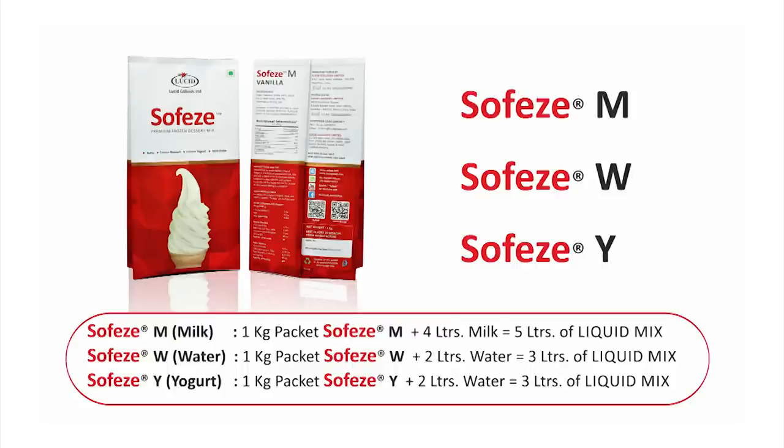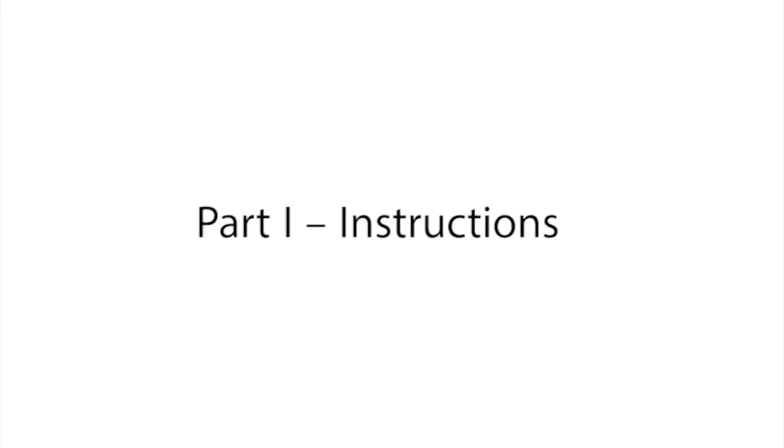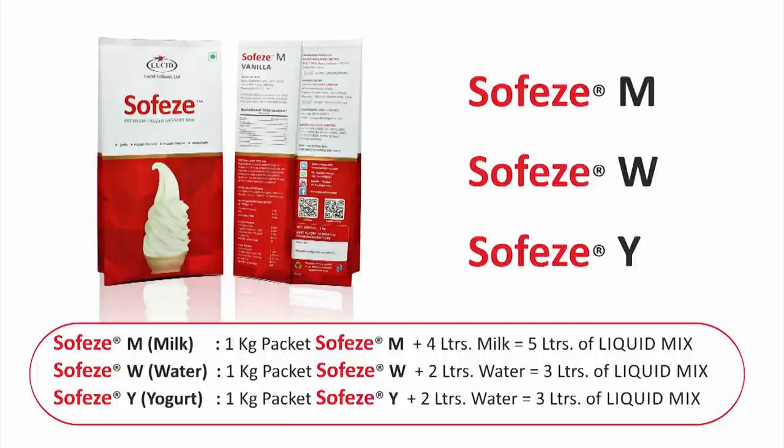In the second part of this video, we'll explain to you which version of SofEasy is appropriate for your business. Part 1 — Instructions. In this part of the video, we will show you how to prepare a soft serve ice cream using SofEasy.